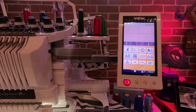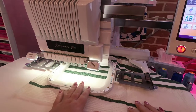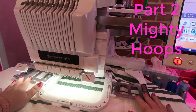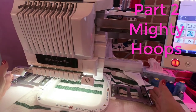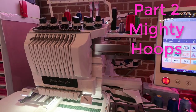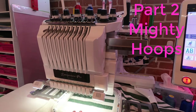Hey everybody, my name is Sue B and I am an embroidery artist. In video one we learned how to hoop with it — we learned that the machine does not understand that you have a smaller hoop, it only sees that it has a larger hoop. Today we're going to bring in a design and show you how to make sure you're not going to hit the hoop. You have to be very careful of this.